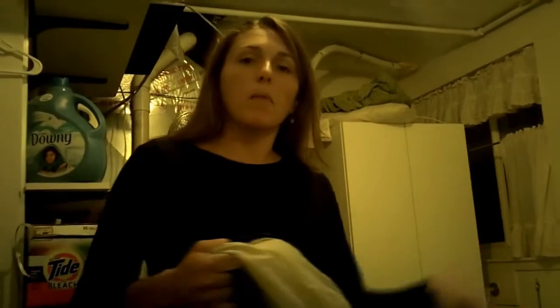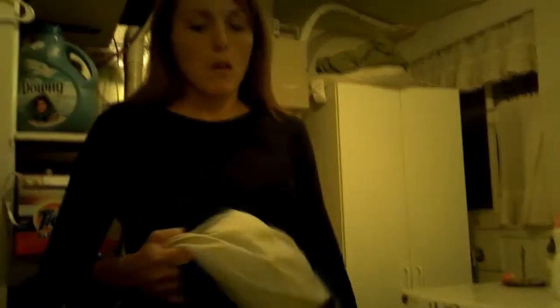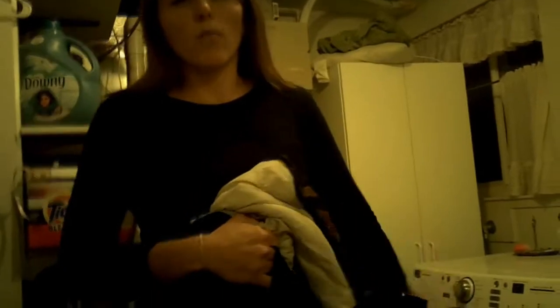If you don't want to use a washing machine, you can use a bathtub. Fill it up with cold water, get your sleeping bag in there, mix in soap, and agitate it up. Just be sure you soak it for about 15 minutes and then rinse it really good.